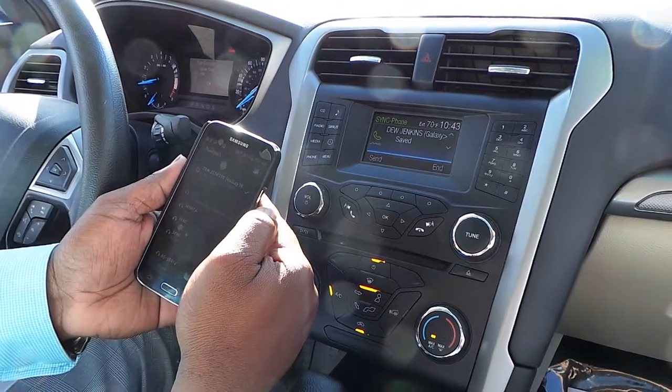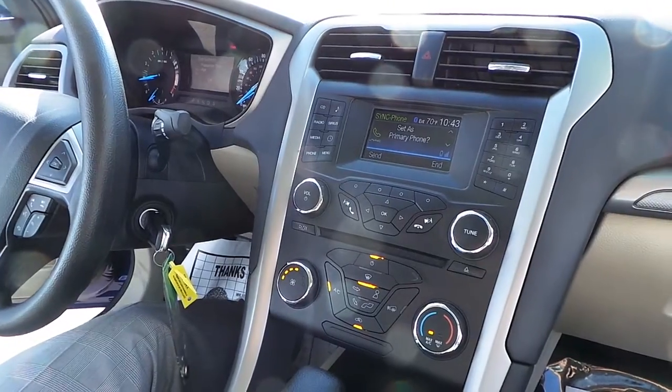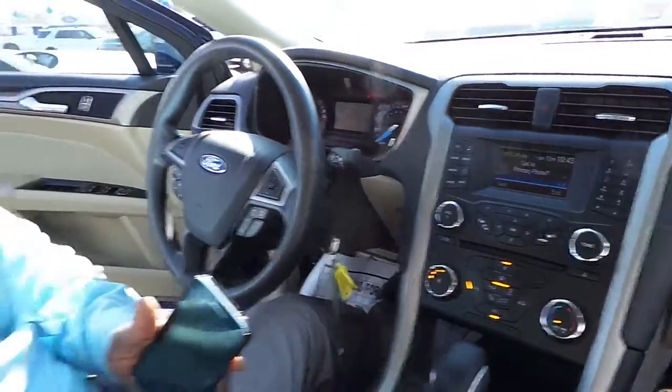For your safety, please stay alert to changing road conditions and use sync's voice activated features while your vehicle is in motion. To use this device for Bluetooth audio, change your source to Bluetooth audio in the media menu. Just like that. Simple.